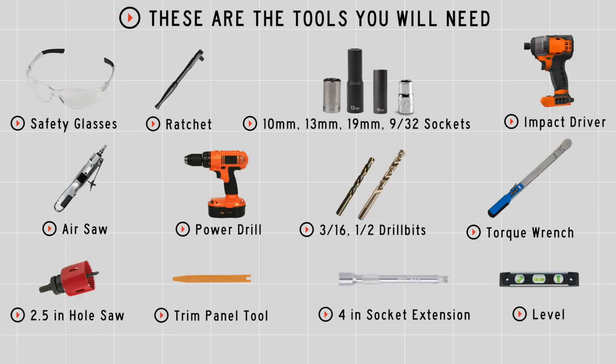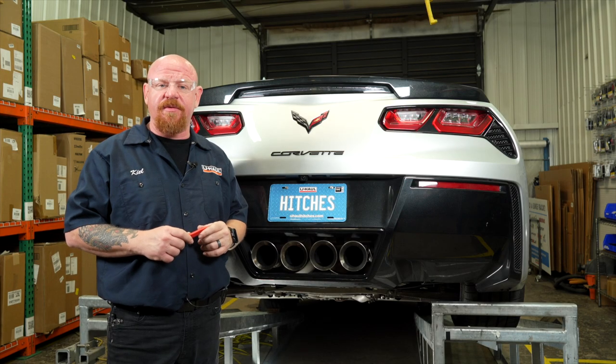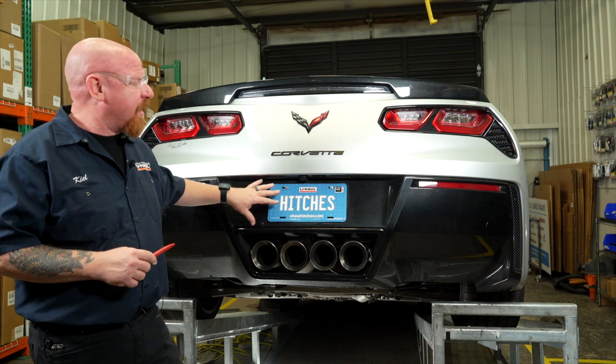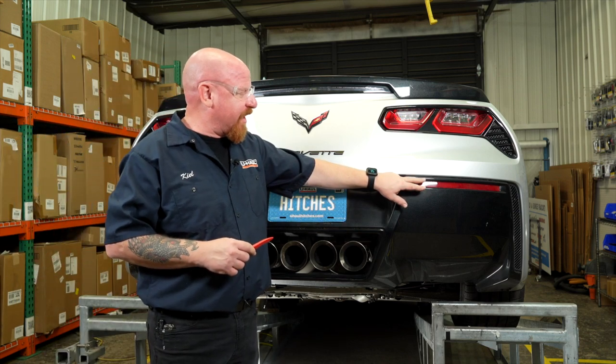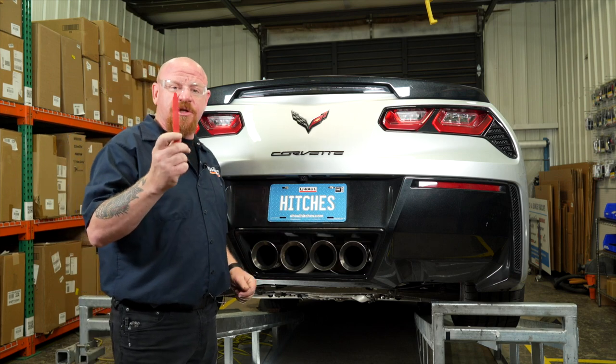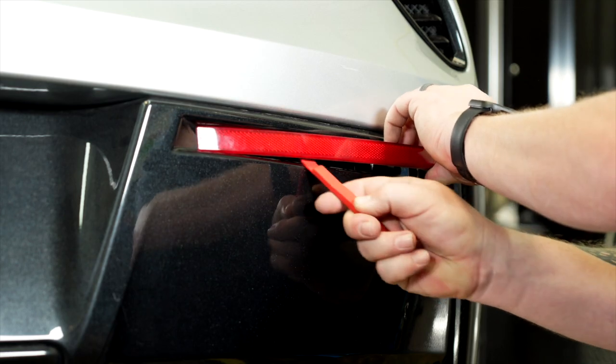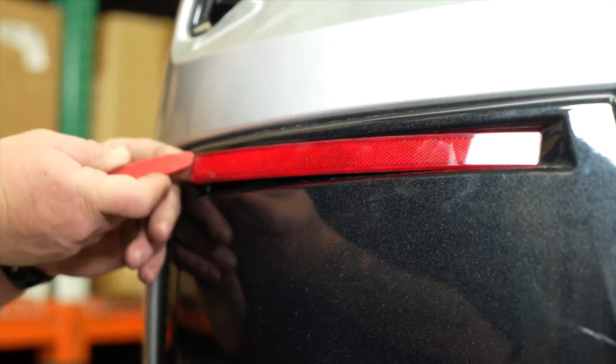You'll need the tools seen here to complete this installation. To get this install started, we're going to remove the lower fascia panel. To do that, we're going to start by removing each of the red reflector lenses on each side, using a small trim panel removal tool to do that. And we'll repeat that process on the other side.